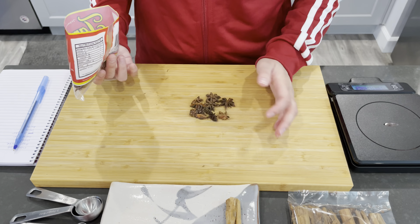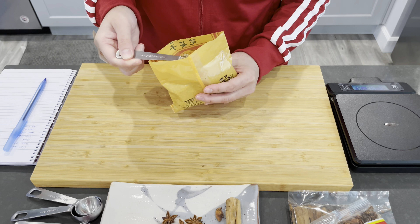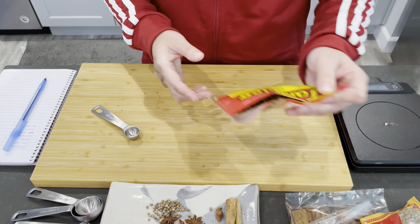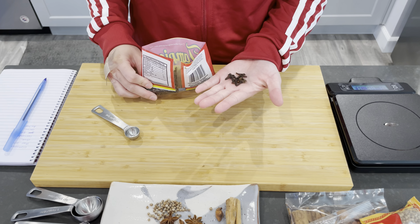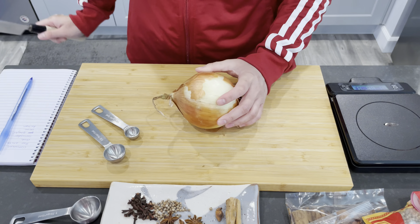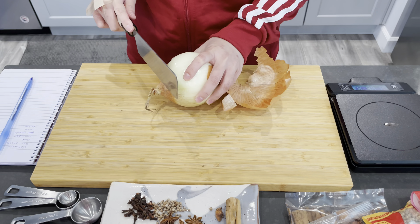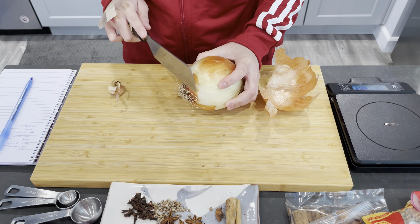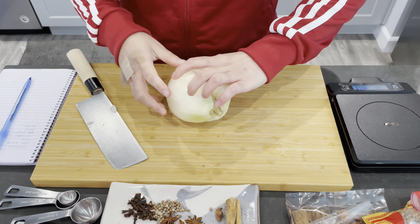For the spices, I have cinnamon, star anise, coriander, and cloves. I am guesstimating how much to use based on the number of servings, which is two in this case. And for the vegetables, I have onion, ginger, and daikon.